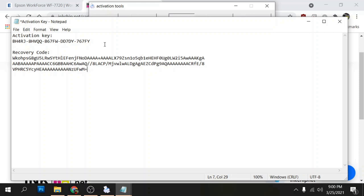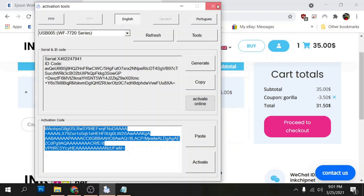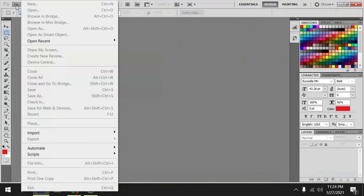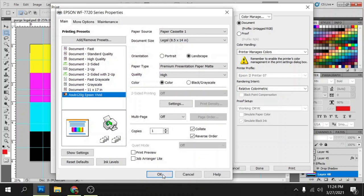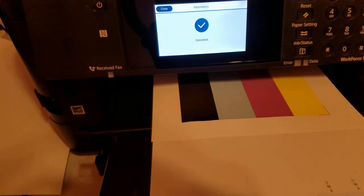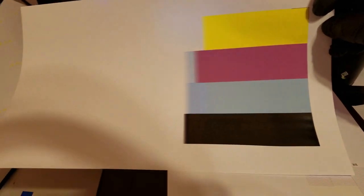Once the printer reboots, it now has chipless firmware permanently written. I'll print a purge sheet — you can find these anywhere online. I'll go ahead and print this one out and stop it midway through the print — that gives it more than enough time to get rid of any old ink left inside the printhead.